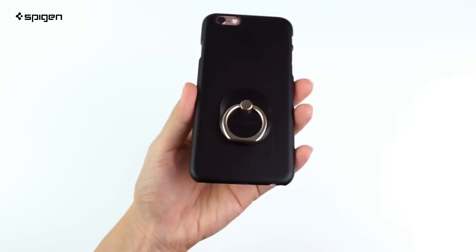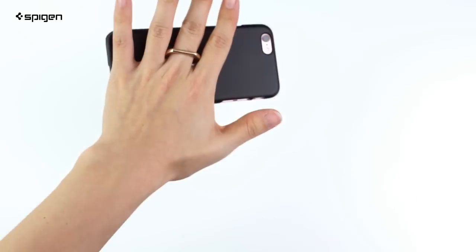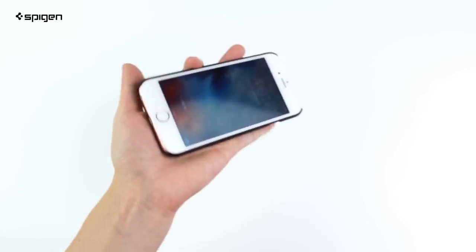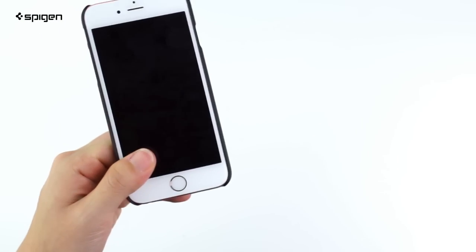Simply position and apply it to the back of the phone. Once on, it's got a firm hold that won't fall off. You can even free your hand to grab other things while still holding onto your phone.